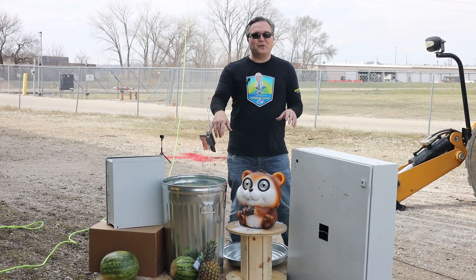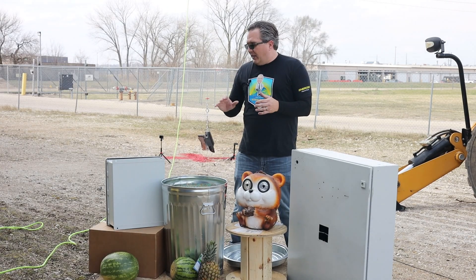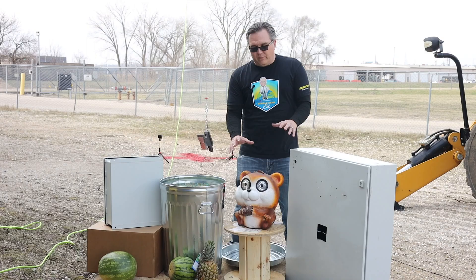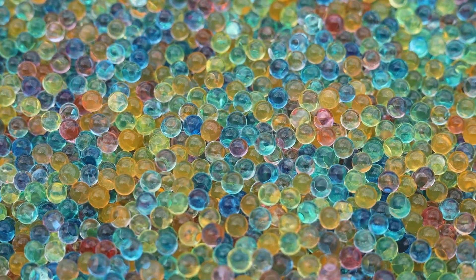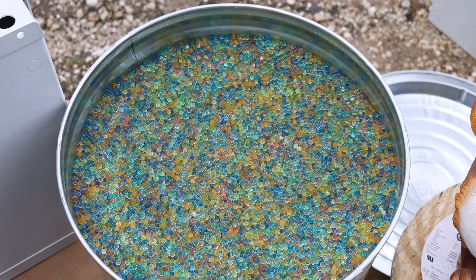Starting, we're going to do a little fruit salad test — see how the watermelon holds up to the anvil. Then we're going to get this crazy squirrel that really had a desire to smash. It's just creepy. Then we're going to go into the garbage can full of half a million Orbeez. I can't wait for that one. That might be a little bit messy, but it'll be a good shot.